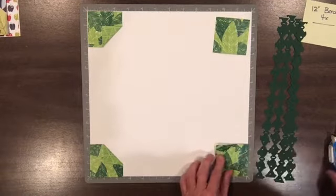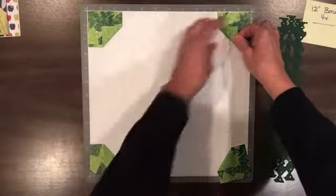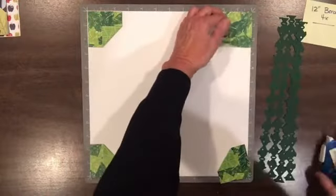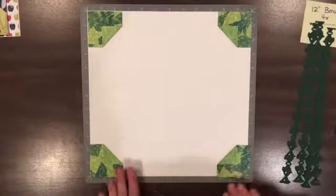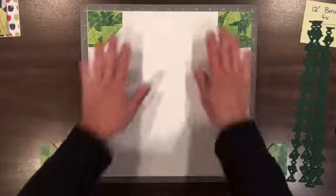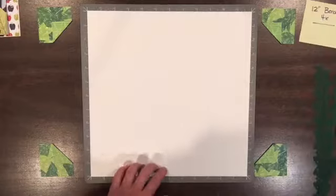Put a little tape on there, but don't tape it down yet because we're going to be putting our borders underneath it. You're going to do that four times to your four corners, and don't tape it down yet because we're going to be putting our borders on there. Then it's easy to just move these off to the side and take the border that you're going to use.